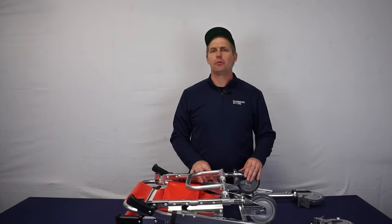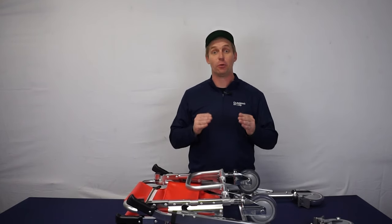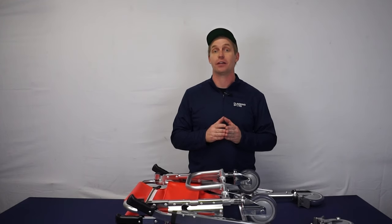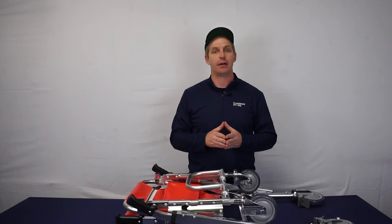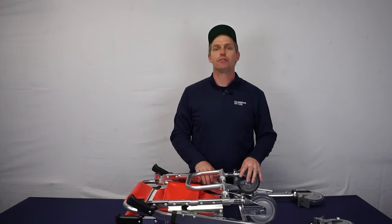With its lightweight and foldable design, I would recommend this product to any emergency professional and multi-level business looking to improve their evacuation process. If you have any questions about our Hyperlite evacuation stair chair, or are simply looking to find out more about our evacuation products, feel free to reach out to us.